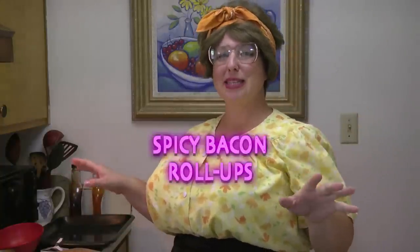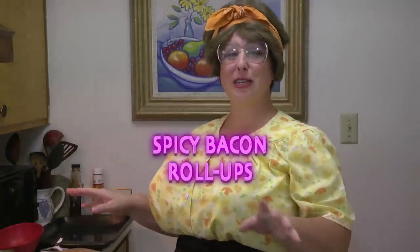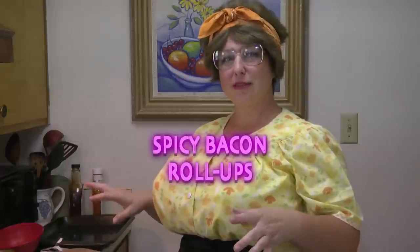Welcome back to Trailer Park Cookin! I'm Jeannie B. Today we're going to make some spicy bacon roll-ups. This is a wonderful hors d'oeuvre that you can serve any time of the year. I've brought it to football parties and they love them — they devour them.